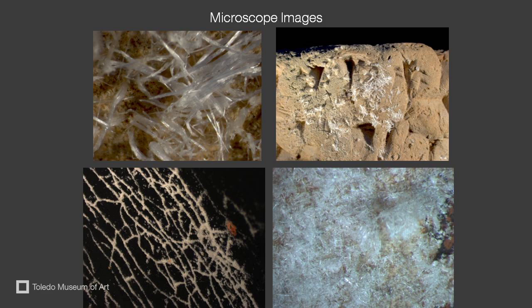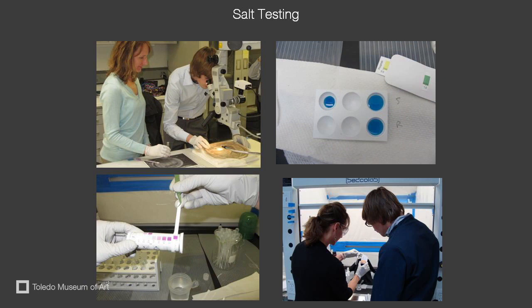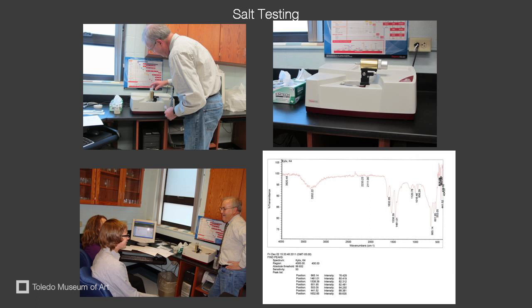The next step was to identify the salts. We worked closely with professor and chemist Dr. Beth Wides from Lourdes University. We used different methods to test the salts. We used test strips at the museum, while the Fourier transform infrared spectrometer was utilized at Lourdes University.